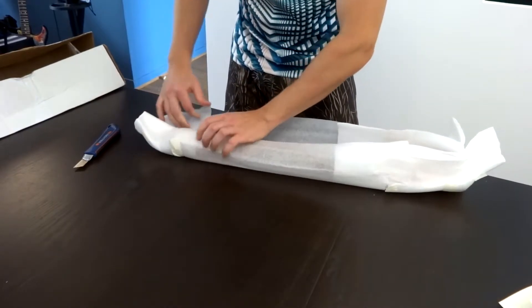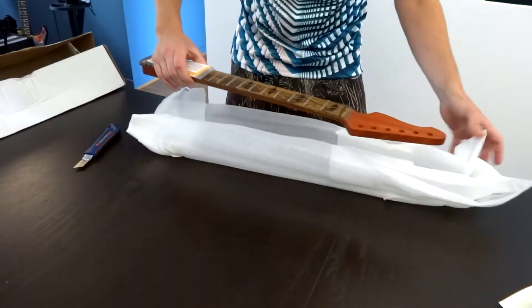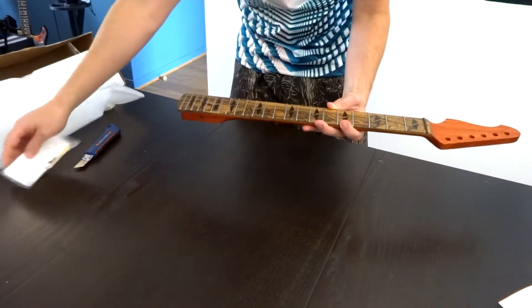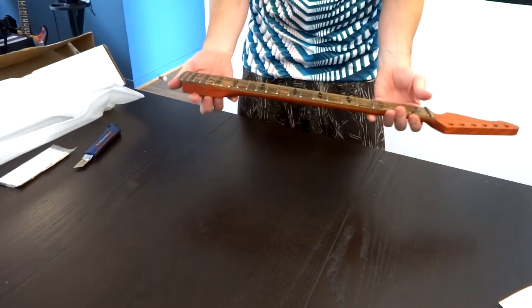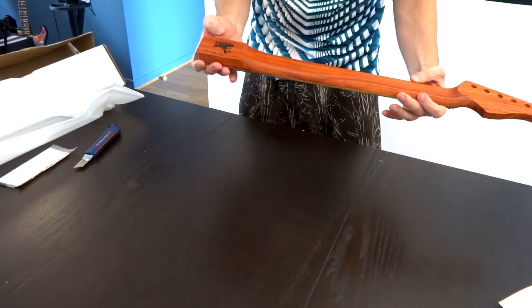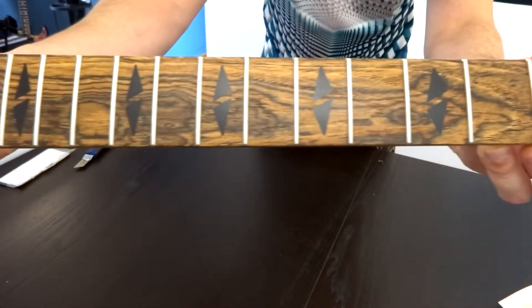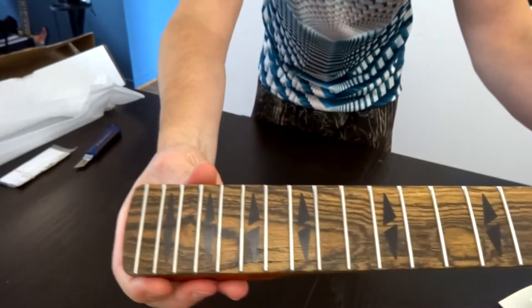Oh my goodness, look at that neck. It is gorgeous. I don't know if you will be able to see it, but I will leave some close-up shots at the end of the video. I hope you can see it.